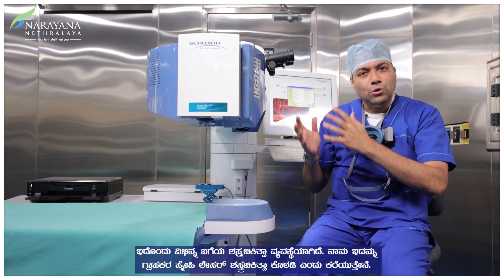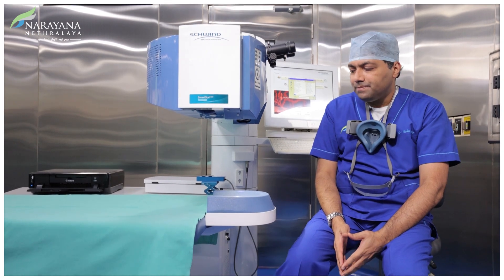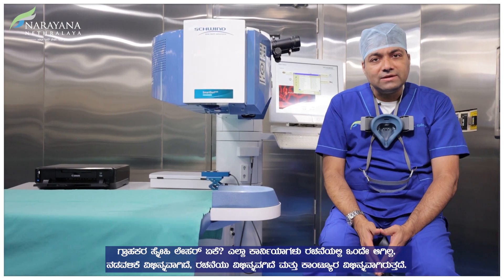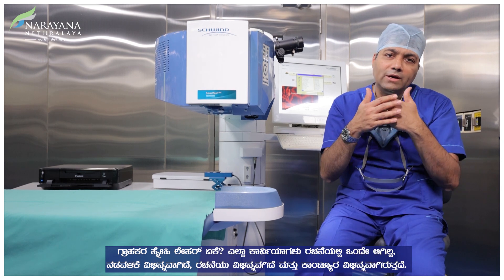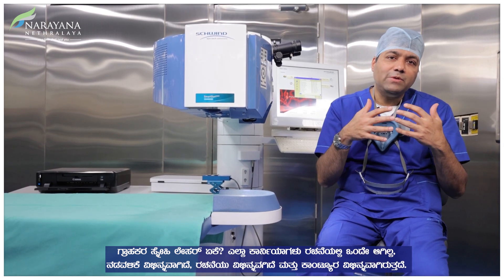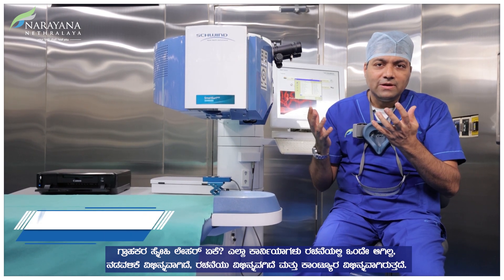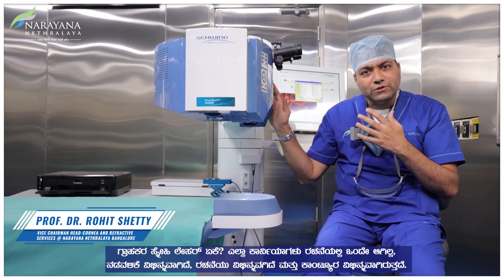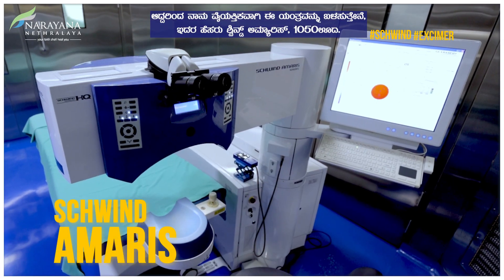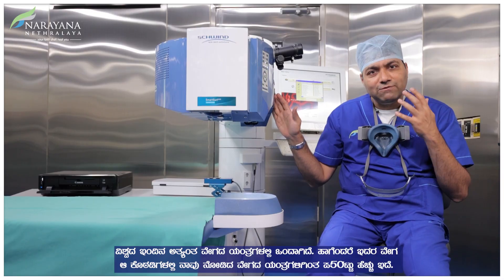This is a different OT setup — I call it the OT for customized lasers. Not all corneas are the same in structure; the behavior is different, the structure is different, the contour is different. So I personally use this machine called Schwind Amaris 1050 Hz, one of the fastest machines in the world today — 50 times faster than the fastest machines we saw in the other rooms.